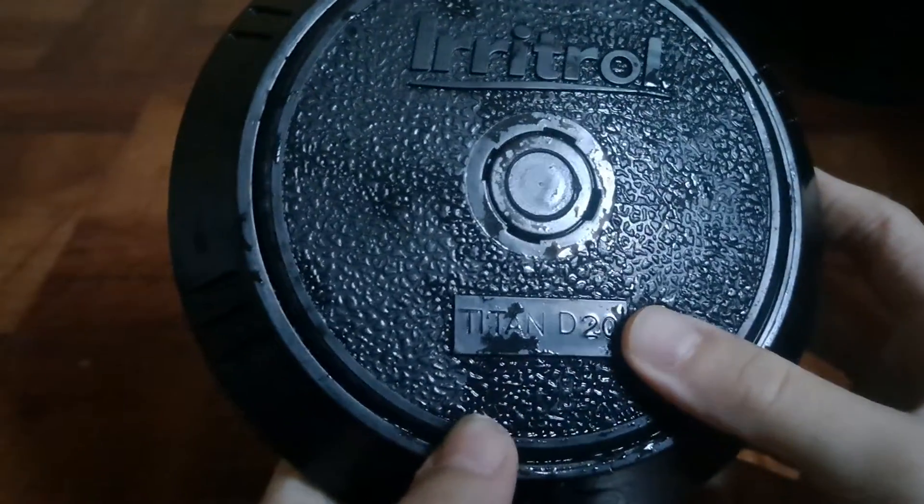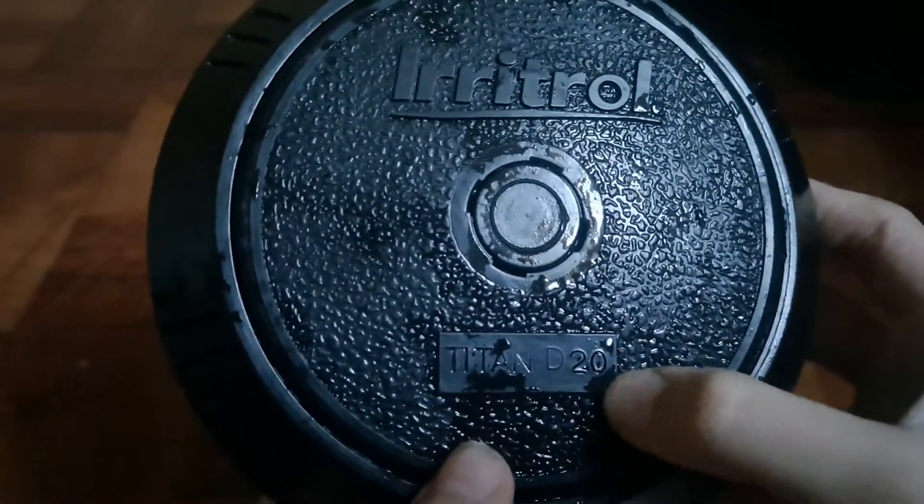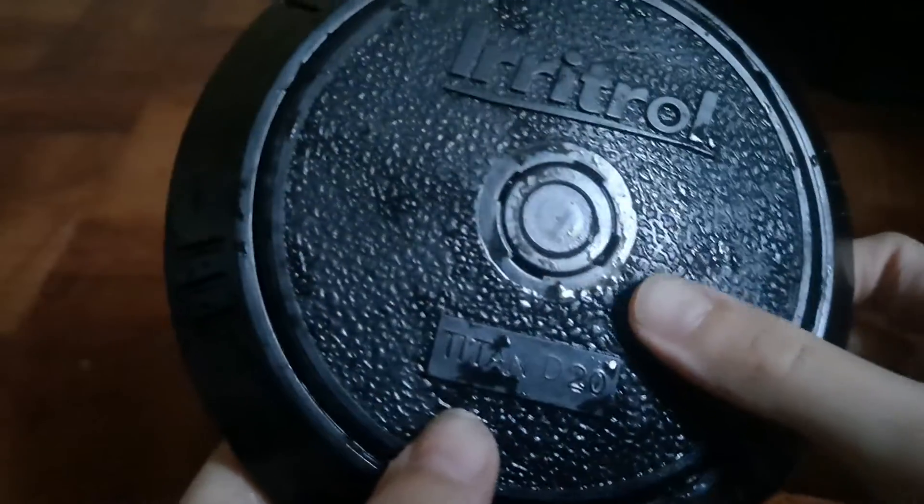It says 'Electrical Titan D20' and there's a button right there. These grains are awesome — so that's what I'm going to show you guys in my little video. Have a nice day, bye!